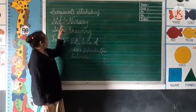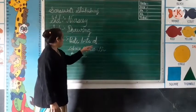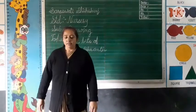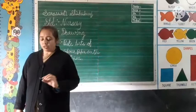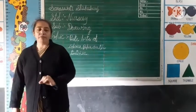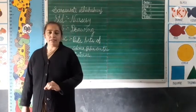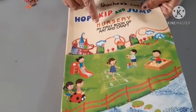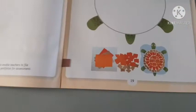Standard nursery, subject drawing. You can see the turtles in the picture. You can see the small colorful paper and stick. Ok? All of you look here. This is our art and craft book. Open the book, page number 19.